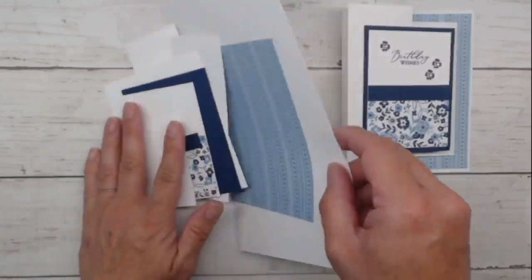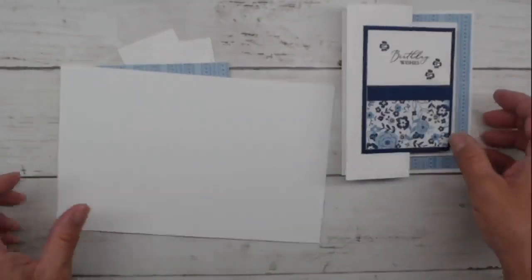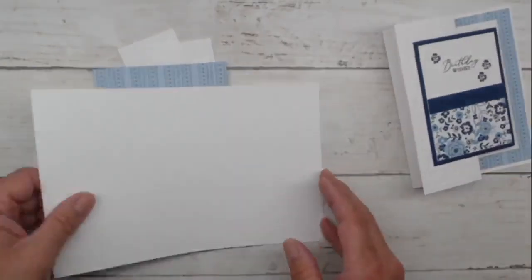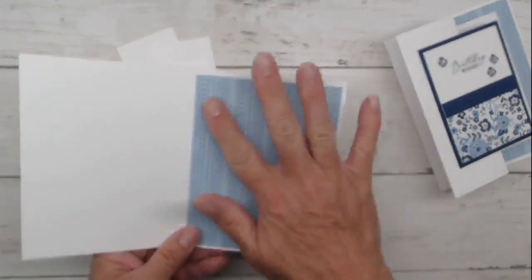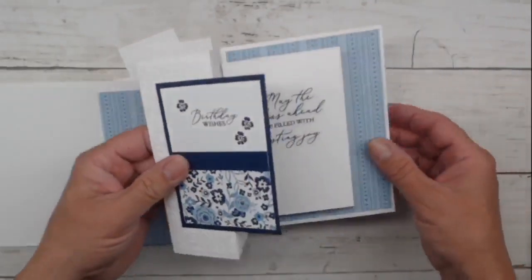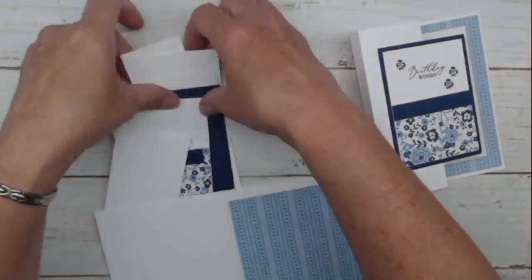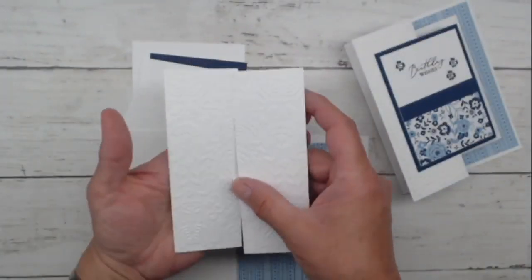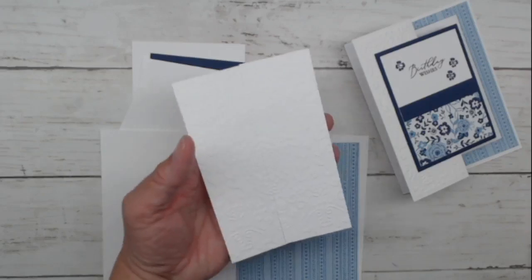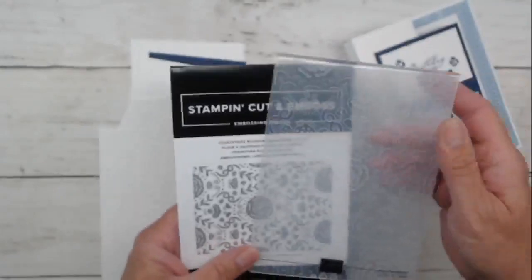We have a half a sheet of thick white cardstock — you're making an A2 size card. We're going to fold this in a Z-fold pattern. You have a Designer Series Paper panel that is four by five and a quarter — this is your first matted layer. On this card, it goes on the inside. We have two panels that are embossed with the Countryside Blossoms embossing folder.